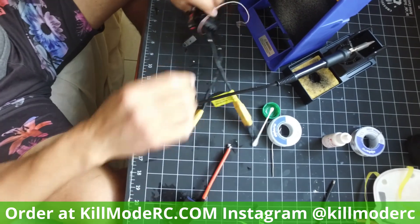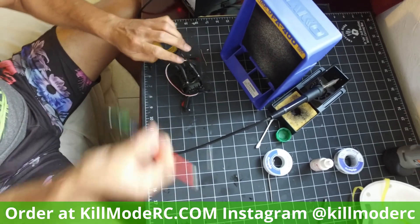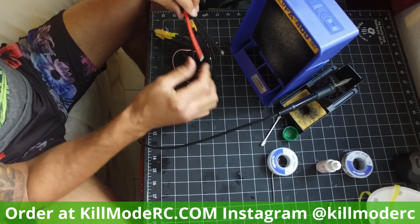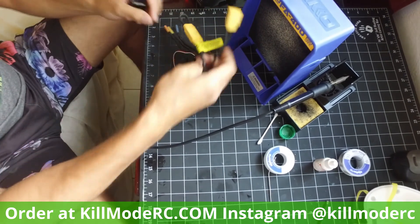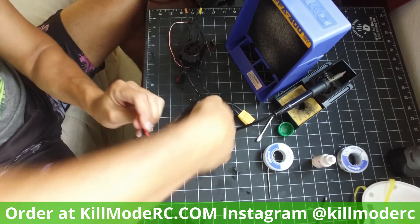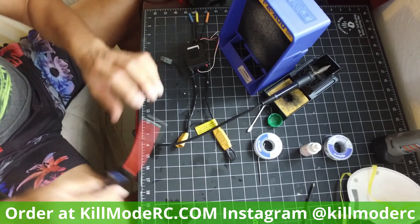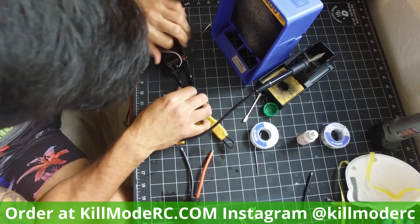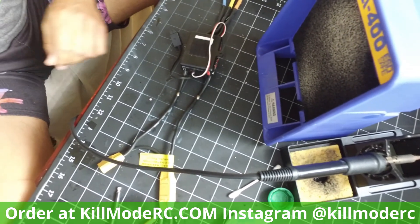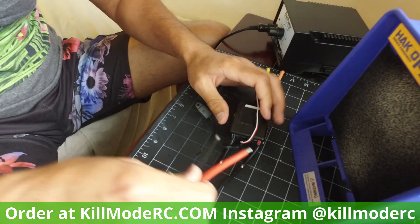Orientation is very important. If your speed control sits a certain way and your battery sits a certain direction, and you want the cat pack to sit a specific way, make sure you figure it out. If your negative is over here and your positive is this way, don't mix them up. Make sure orientation is proper, otherwise your cat pack is going to be twisted over and tied up. Check polarity: positive, negative, positive, negative.